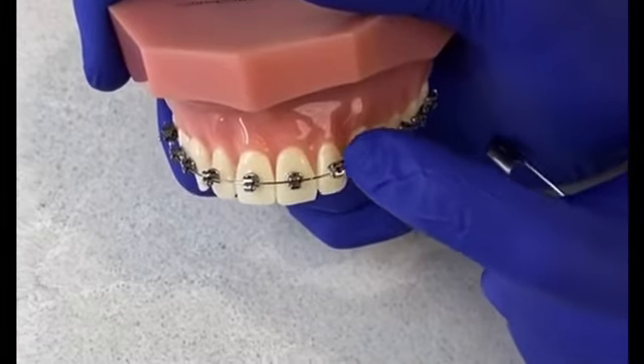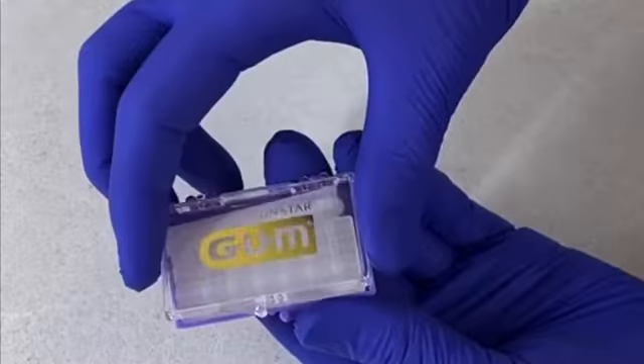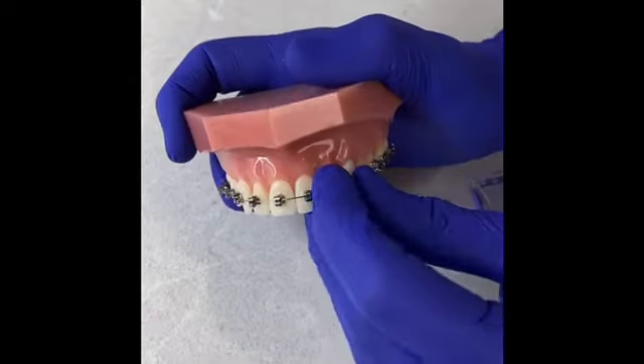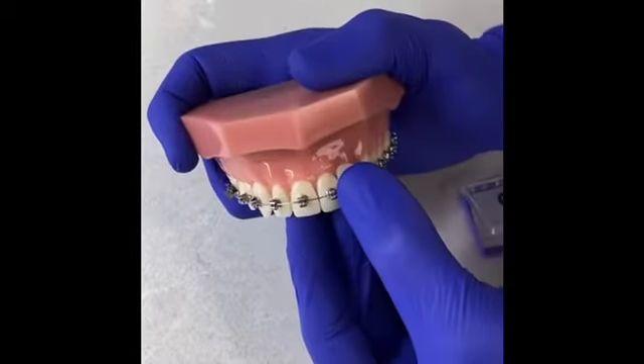If you notice that a front bracket is sliding on the wire, that means it's come loose off of your tooth. You can take a piece of wax and engage the bracket and the wire to securely hold it in place.